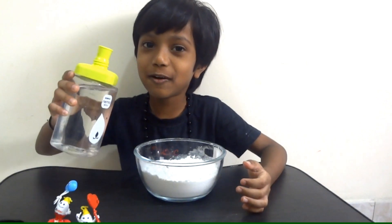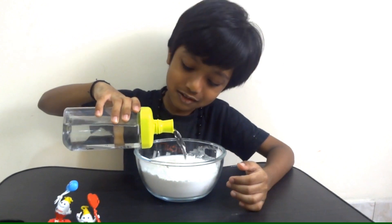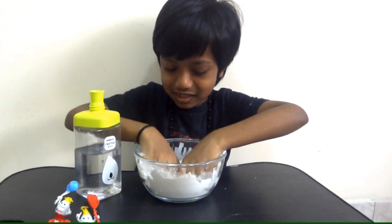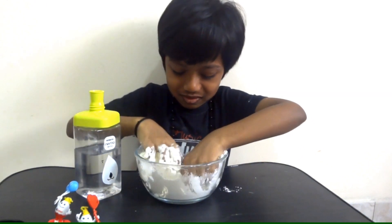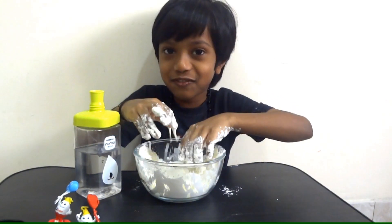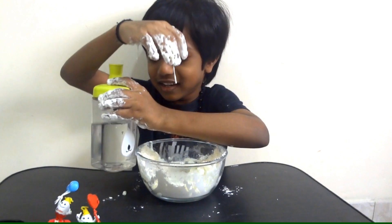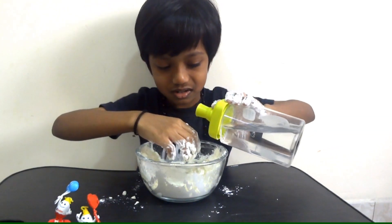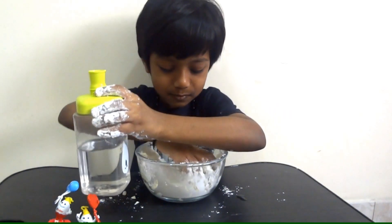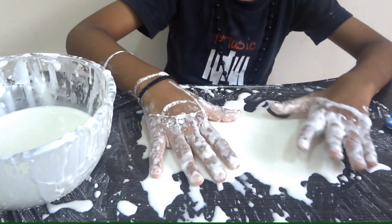I'm going to pour the water into the corn flour. I'm going to mix it immediately — mix it, mix it. Already some quicksand is starting to form. I'm going to put some more water, a little bit more, like this much more. See here — here is the quicksand.